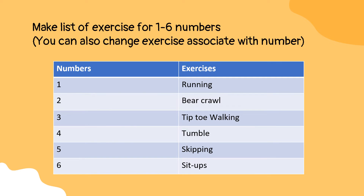Here are the instructions of the exercises mentioned above. First, running — children have to run. Second, bear crawl — they have to crawl like a bear on four legs.